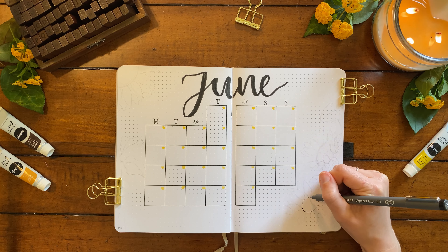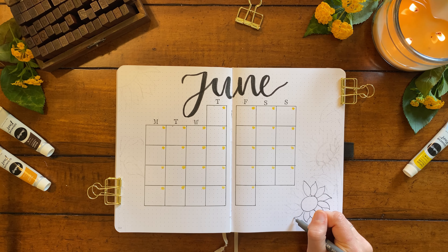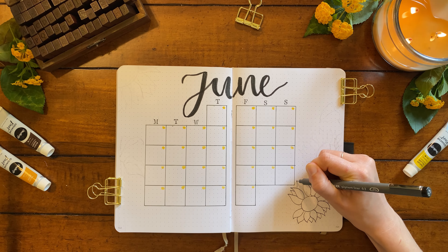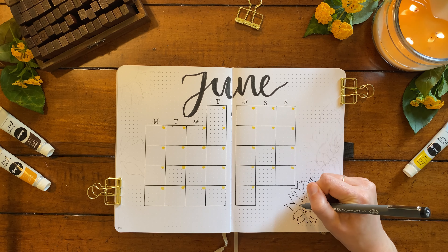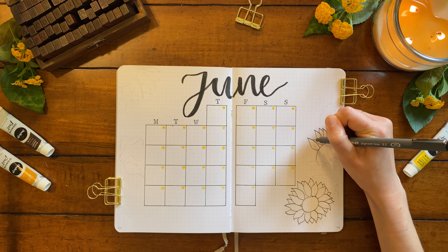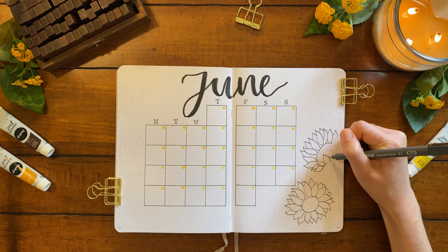While that dries I'm going to get started on the art, and I chose sunflowers for this month's theme. These are actually my all-time favorite flower. It's kind of strange when I think about it because I generally don't love the color yellow, especially not this bright of a yellow, but something about sunflowers just brings me so much joy. I'd also love to hear what your favorite flower is, so let me know in the comments. I feel like knowing someone's favorite flower is a really fun fact.